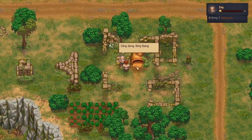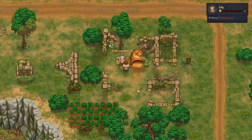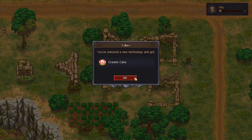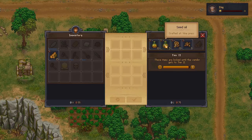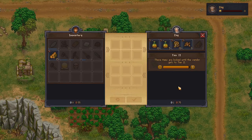How's it going Dig? Here's the honey - there you go. What about the cake recipe? A cake can never be too sweet. Cake! What have you got to trade? Seed oil, hemp rope, hemp seed. It's good to know. We're almost at level two already.